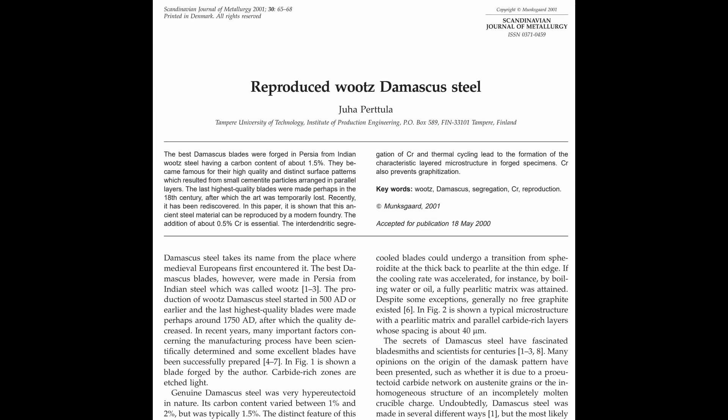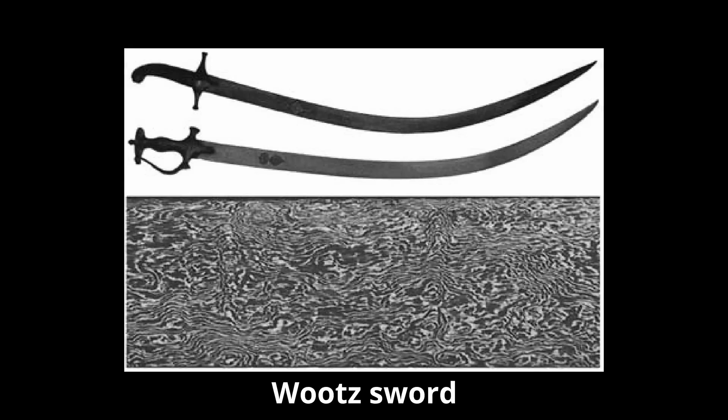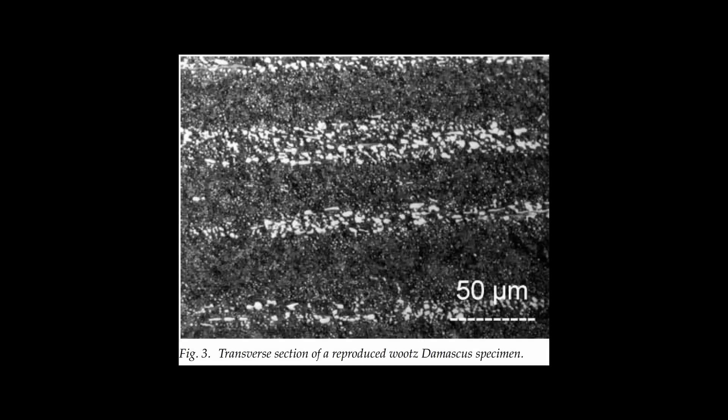A couple of his earliest studies published in 2001 and 2004 were about wootz. Wootz, of course, is the legendary Damascus material. Unlike pattern welded Damascus, which is two or more different materials laminated together, wootz is a single steel processed in a specific way so that you still get a macroscopic pattern after etching, but it forms in the microstructure of the steel.